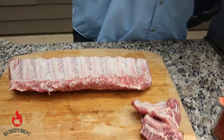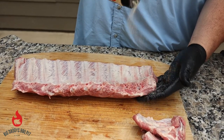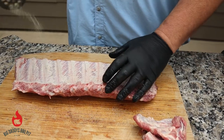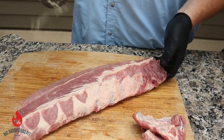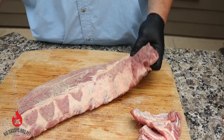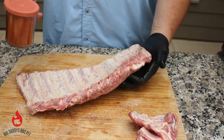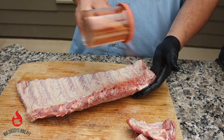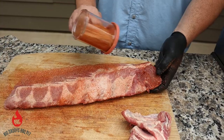We're going to go ahead and season them up. The first seasoning we're using is just a basic AP rub from Killer Hogs. We're just going to go over this lightly, hit both sides. The second rub we're using is a blend that we use in competition — it's sweet with a little kick to it. So you can get the sides well.